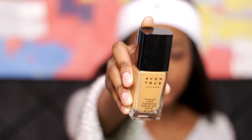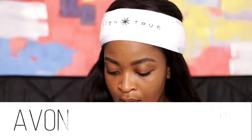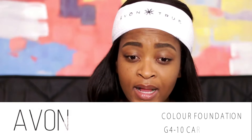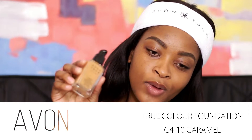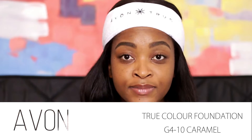The foundation we're going to be trying out today is the Avon True Color Foundation. The shade I have is G410, which is Caramel. The foundation also has a pump, which is a serious thing for me because foundations without pumps are really messy and make you waste a lot of product — so if it has a pump, it's an A++ just for the packaging.